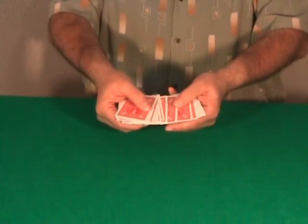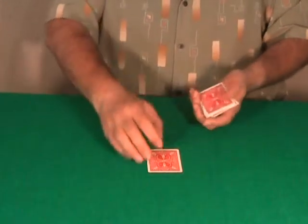Please stop me Rachel anywhere — here. Stop. It is not a 4, so the spectator touches any card.